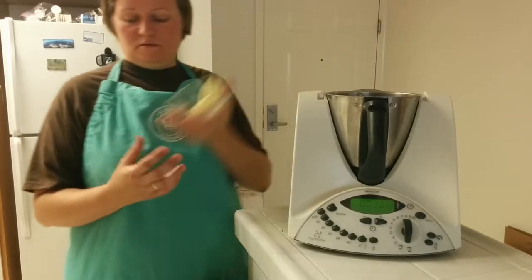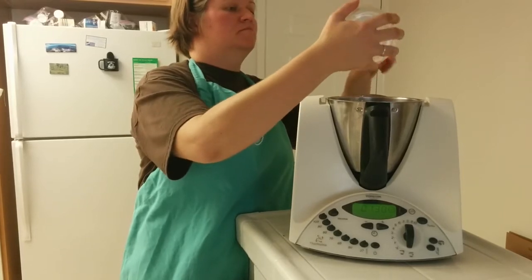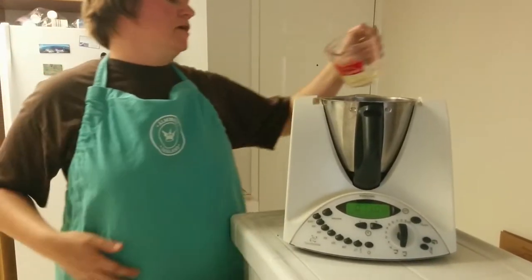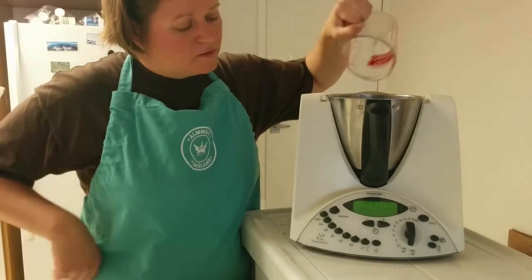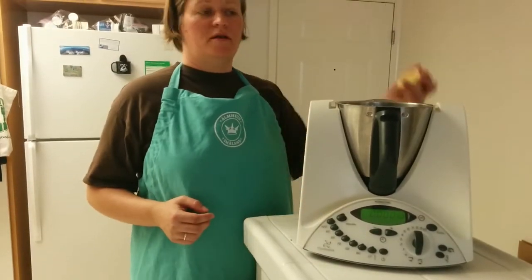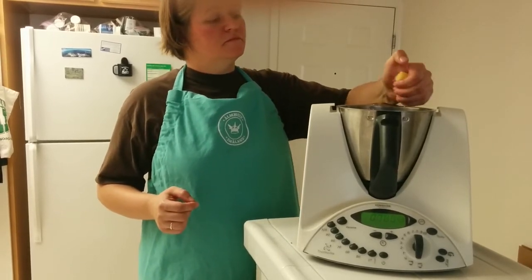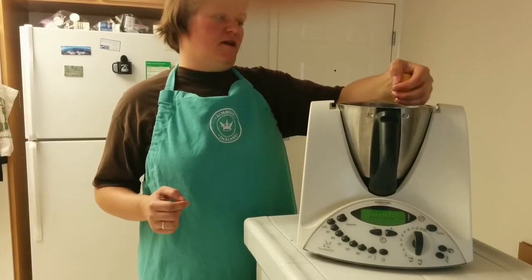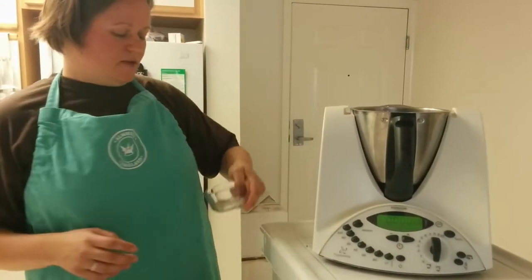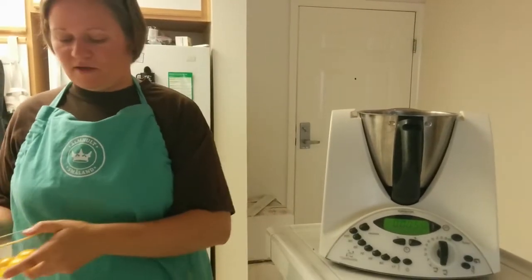We want 130 grams of butter, and then 50 grams of white wine — I have a lovely chardonnay here. I forgot to zero in between, but that's okay. Then about a tablespoon of lemon; I squeeze about half a lemon in, making sure to keep the seeds out. Then half a tablespoon of salt and a pinch of pepper.